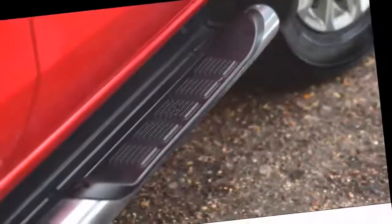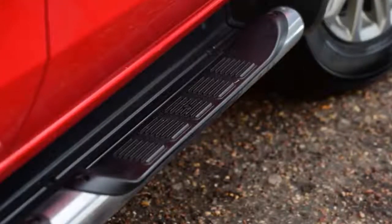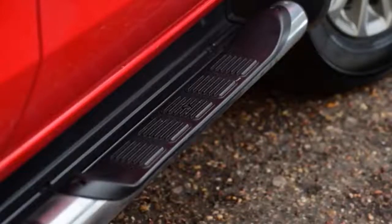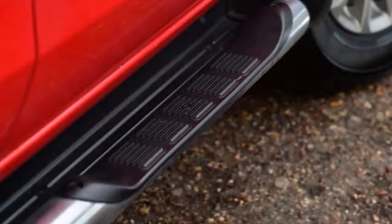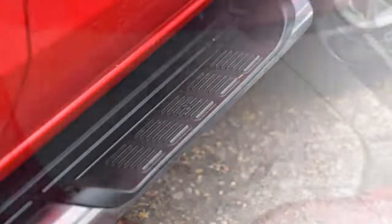I've been impressed with the ride. I feared it might be a bit harsh due to the suspension setup required for the Mitsubishi to achieve its tax-focused 1,000 kg plus payload. Yes, potholes can deliver a shudder, but generally the truck soaks up bumps well and there's none of the constant choppy bouncing we've felt in some rivals. Maintaining the SUV similarities, we've also gone for the auto box. It's only a 5-speed, but it's smooth and can be shifted manually with the steering paddles, which helps when towing.